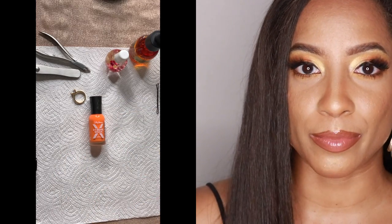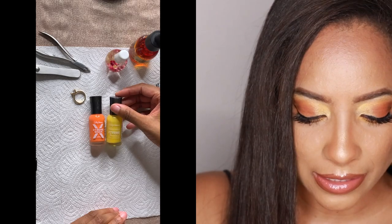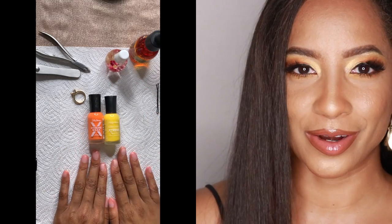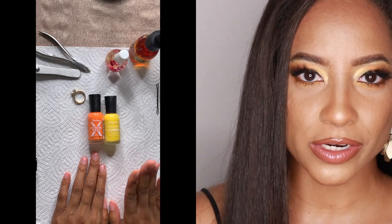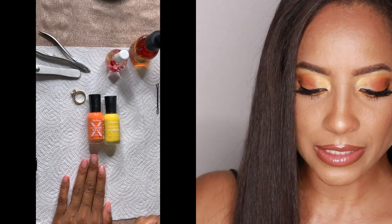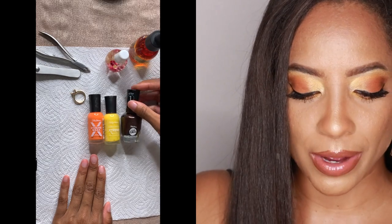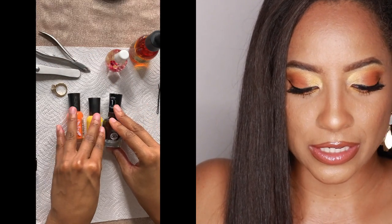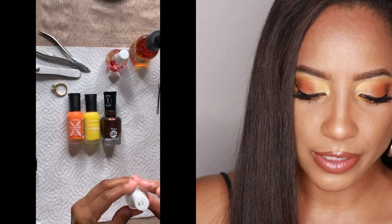I also have, inspired by candy corn, a yellow color. This is also the Sally Hansen Extreme Wear, but this color is called Mellow Yellow. I've got my candy corn inspired colors here and I'm super excited to try something with these colors. I also wanted to throw in some wild card colors — I have a sparkly brown color by Sally Hansen, the Miracle Gel line, called Spice Age. I think brown is pretty trendy these days. I also wanted to throw in an Essie color called, I believe it's called Blank.